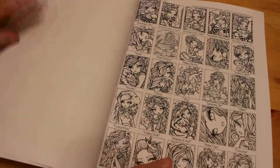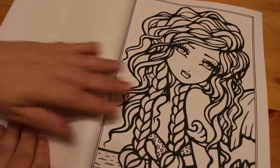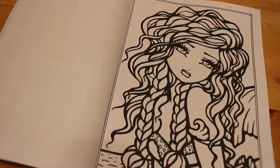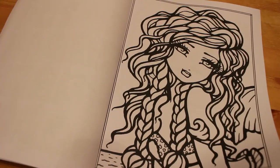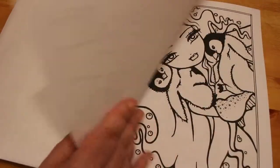I like this one - it's just a face, it's awesome. If you just wanted a quick colour, there are some that you can just colour very quickly. This one's a Little Mermaid - you can colour very, very quickly. Or you could take a long time with pencils.